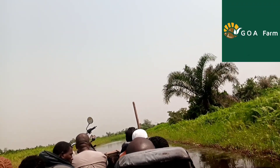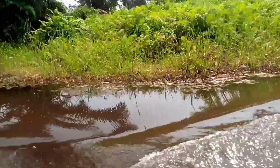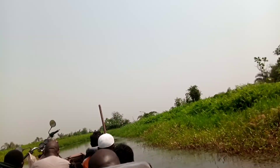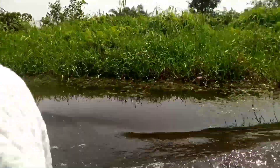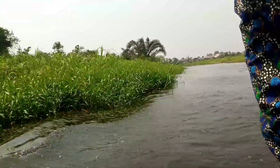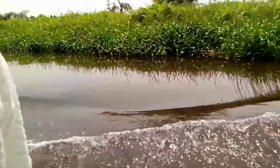Hi, ladies and gentlemen. Today I will be explaining to you guys how to manage water quality for your fish. I'll be explaining how to go about water management, especially when you are in control of the mortality of fish, especially when the water is just from the tank.